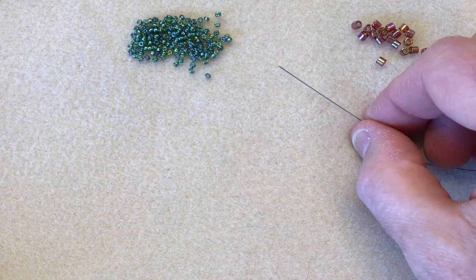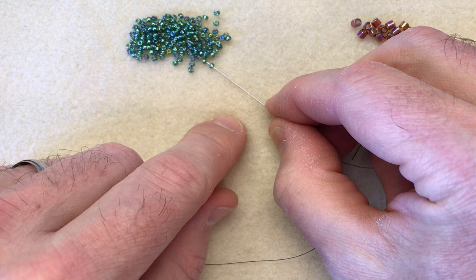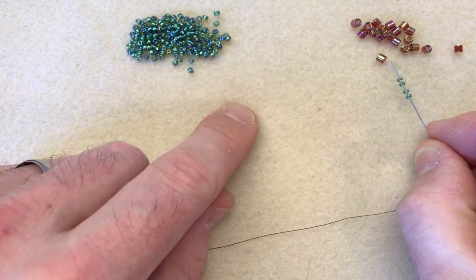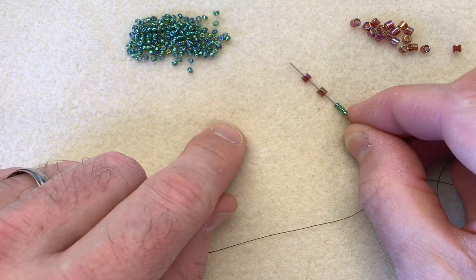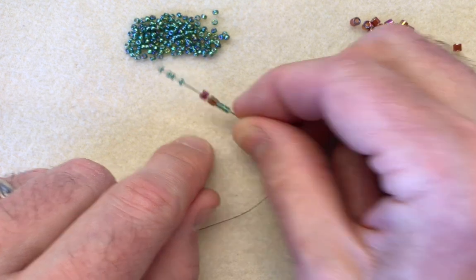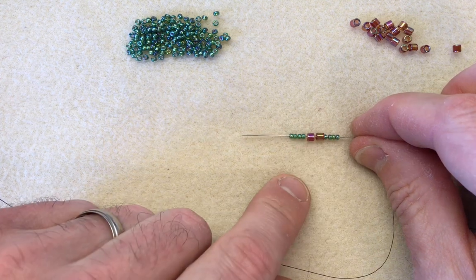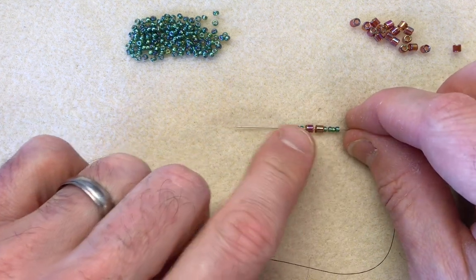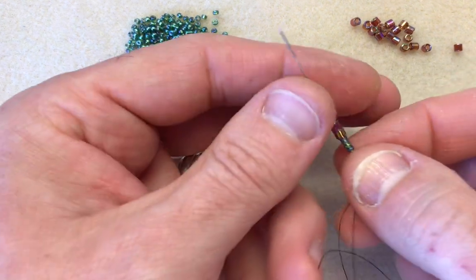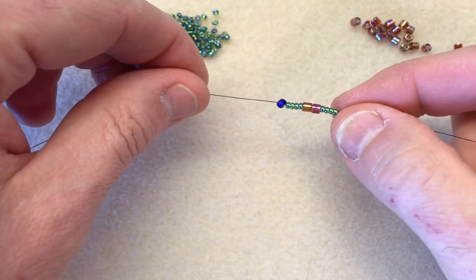The first thing we need to do is add the following combination onto our piece of thread. I'm picking up one, two, three, four of my 11-0s, two of my 8-0 delicas, and four of my 11-0s. So that's 10 beads altogether — 8-0s in the middle with the two delicas running down the center. We're calling it double drop but we're only going to be double dropping the 11-0s, not the delicas in the center. I'm going to slide that down so it meets the stopper bead.